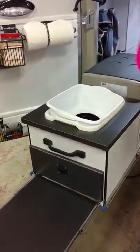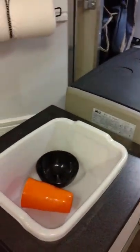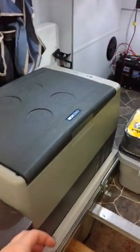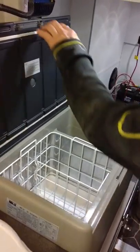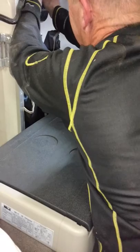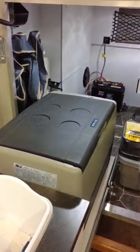We've got two basins on top that you can use for washing and rinsing — they fit inside one another. And then this is the 12-volt Norco refrigerator that we use. It's 1.6 cubic feet and it does work extremely well. It works on temperature setting — I have actually managed to freeze things because I had the temperature set wrong.